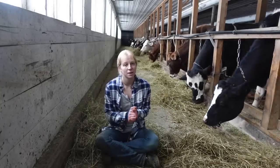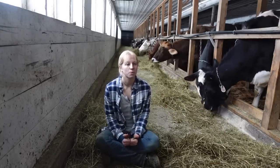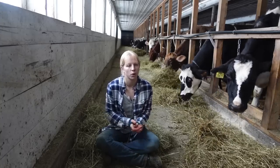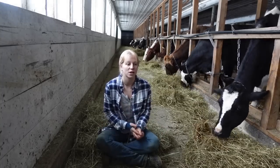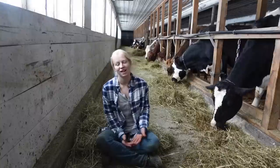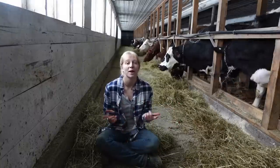We also do maple syrup, which is exciting. We just started tapping a few trees and they are running really well. We do a lot of those things, but it's not profitable enough yet to support everybody in my family, so I do financially have to have a full-time job — that's why I work over here. And as you guys can probably tell, I absolutely love it, so that's another reason I work here.